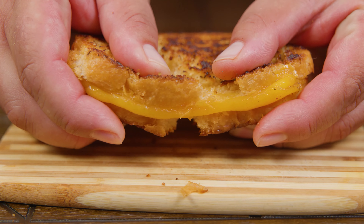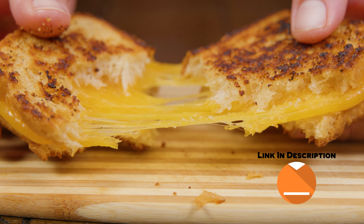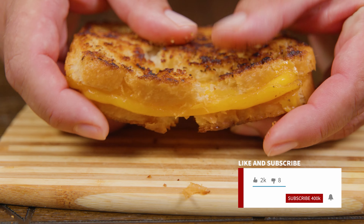In today's video we're taking a look at how to make grilled cheese, easy and simple. This is so simple anyone could do it. Everything that we use in the video we're gonna leave a link in the description. Don't forget to like the video and subscribe — that does help us out a lot.